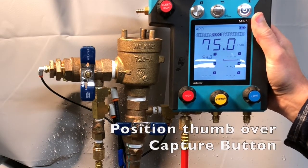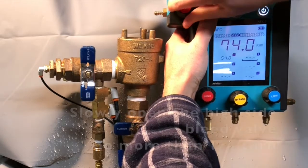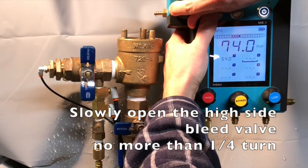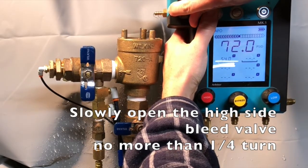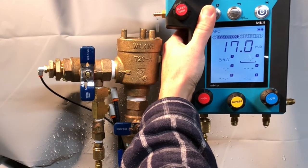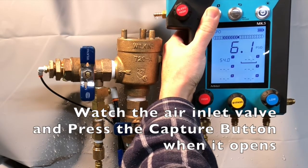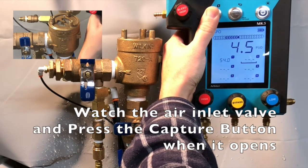Position your thumb over the capture button to get ready. Slowly open the high side bleed valve no more than a quarter turn. Because you can capture a reading on the MK5 without looking at the display of the gauge, you can keep your eyes squarely on the air inlet valve and press the capture button, ensuring you capture the reading the moment the valve opens.